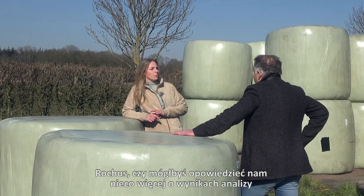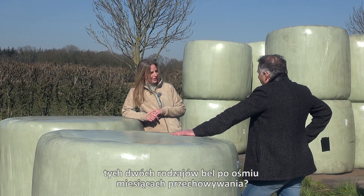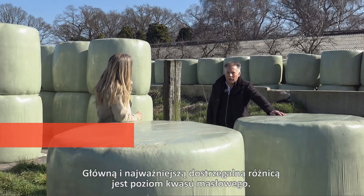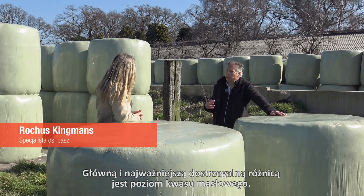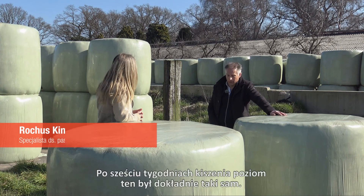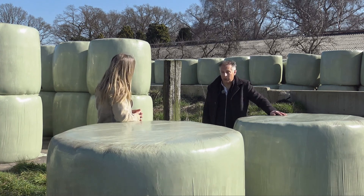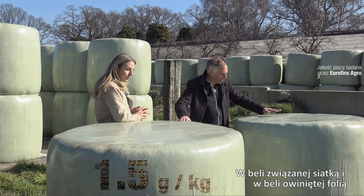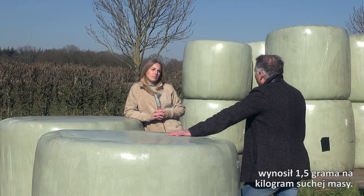Could you tell us a bit more about the results of the analysis of these two types of bales after eight months of storage? Well, the main and most significant difference we see is with the so-called butyric acid level. After six weeks of preservation this level was exactly the same — in this net-bound bale and this film-bound bale it was one and a half grams per kilogram dry matter product.